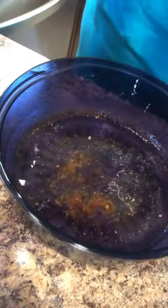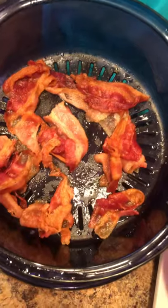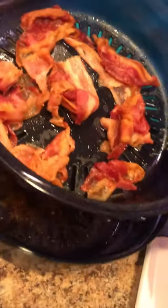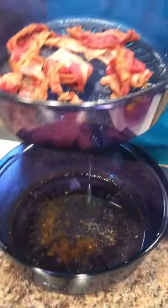It just went right into the bottom of our stack cooker. So we cooked it in the colander part of our stack cooker, and all the grease strained into the bottom portion. Amazing!